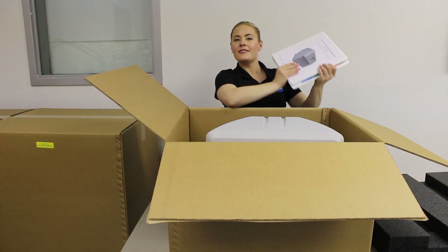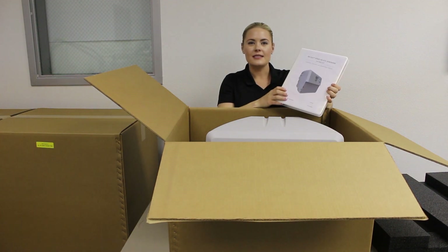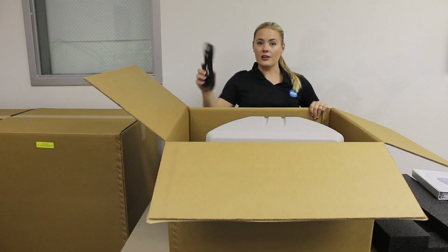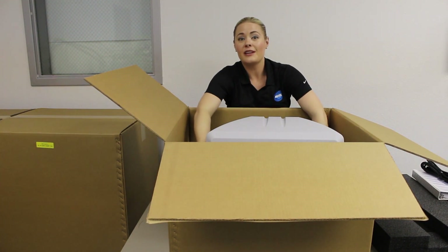The first thing you'll find in this box is the Riozuni manual. This has everything you need to know about installation, startup, operations, and troubleshooting. You'll also find your power cord and finally the Riozuni on-site generator.